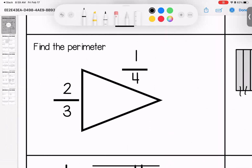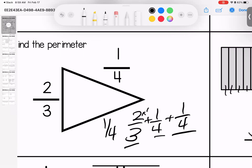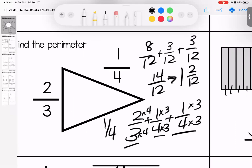Over here I got a little tricky with you — perimeter is addition. So we have two thirds plus one fourth, and these two sides are the same on this style of triangle, so we have two thirds plus one fourth plus one fourth. I can make these all into a denominator of twelve by multiplying them. So I have eight over twelve plus three over twelve — eight and three is eleven, and eleven plus three is fourteen over twelve, or one and two twelfths.